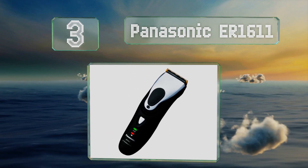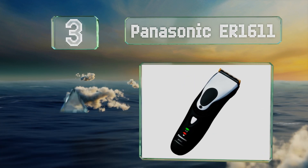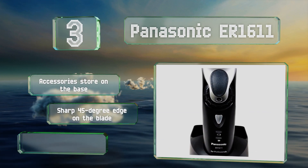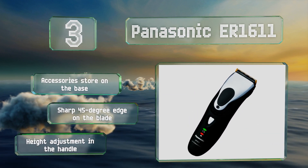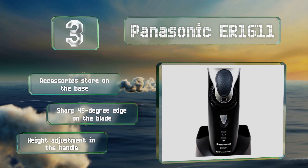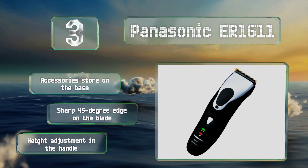Nearing the top of our list at number three, with a liner drive motor that runs at 10,000 RPM, the Panasonic ER1611 offers plenty of power and shouldn't yank on hairs. Conveniently, it recharges in just one hour when placed on the included stand and accepts voltages ranging from 110 to 240. It boasts accessories that store on the base, a sharp 45-degree edge on the blade, and a height adjustment in the handle.